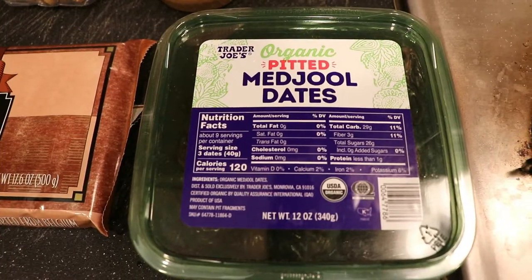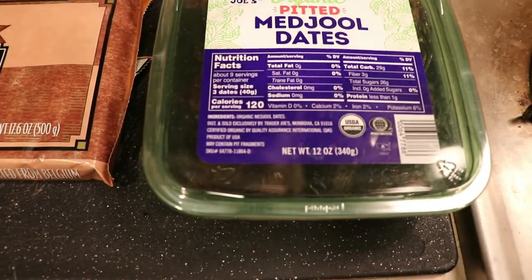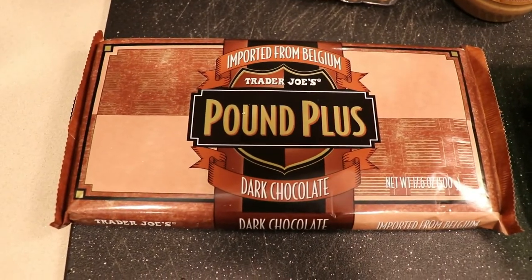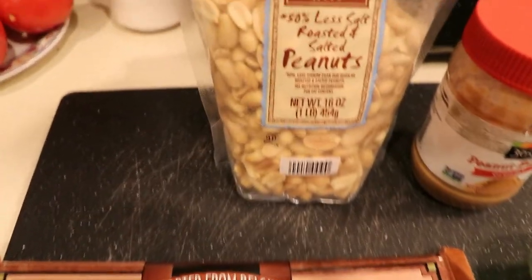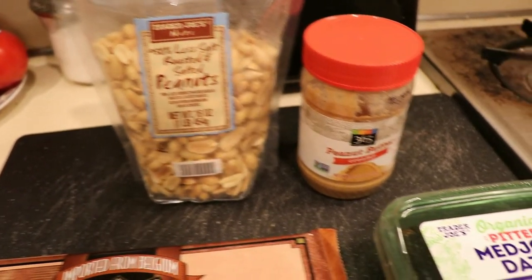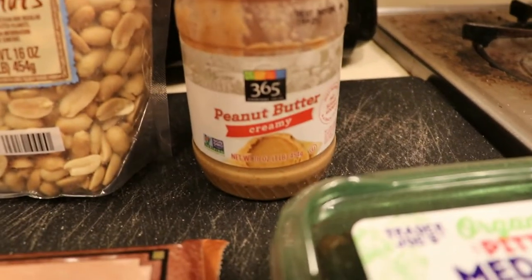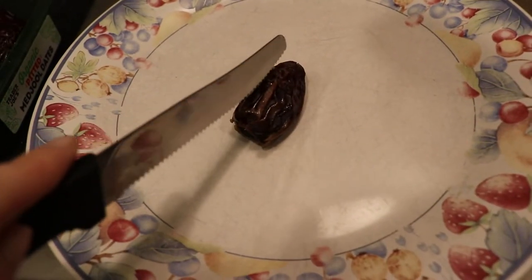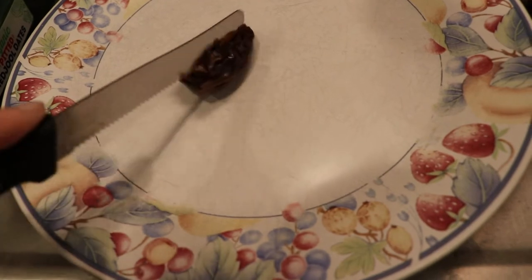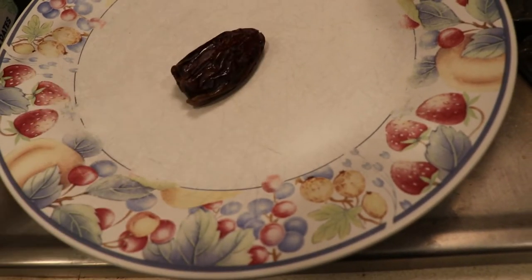I'm going to start by showing you all of the ingredients we're going to use to make these Snicker bites: Medjool dates, the Pound Plus chocolate bar from Trader Joe's, roasted peanuts, and most importantly peanut butter. I only buy peanut butter with about two ingredients from Whole Foods — I try to stay away from Skippy and Jif because they're more processed.